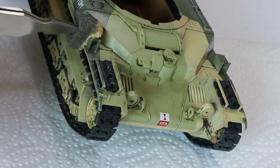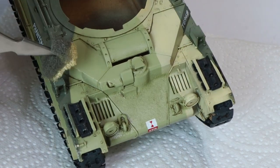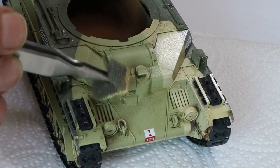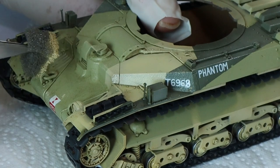Then you just dab it onto those areas that would get quite a lot of superficial chips. The idea behind this particular base coat chip is that this is where the paint has just been scuffed — these aren't deep chips going right down to metal. We're just scuffing the paint, which is why we're using a very light color, dabbing those edges and areas where the crew would cause wear and tear.